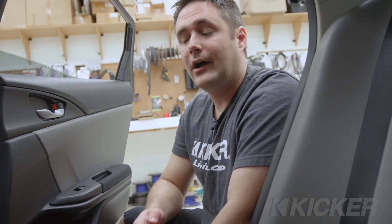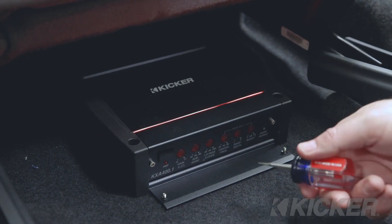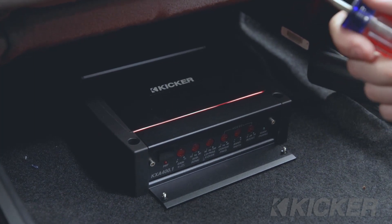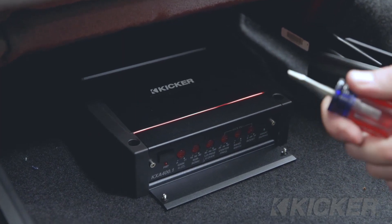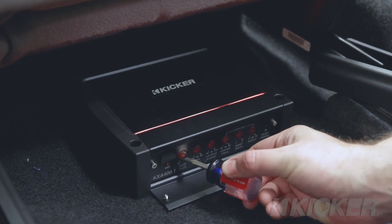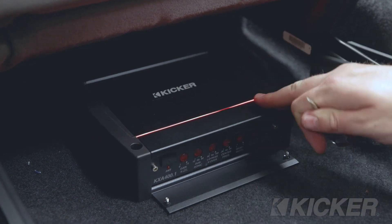Gain is extremely important to set properly. For the KXA 400.1 we've installed, we have a gain match feature built in — you adjust the gain knob and it lights up to tell you when gain is set properly. To do that, play a sine wave through your source unit. You can download those test tones from kicker.com. For a subwoofer amplifier, use 50 hertz; for a 4-channel or full-range amplifier, use 1 kilohertz. Before setting gain, make sure all EQ settings on your head unit are flat — bass boost, loudness, etc. Then slowly increase gain until the knob lights up, then back it off just a little bit until that light goes out. That's how you know you've perfectly set gain and maximized the output of the amplifier.